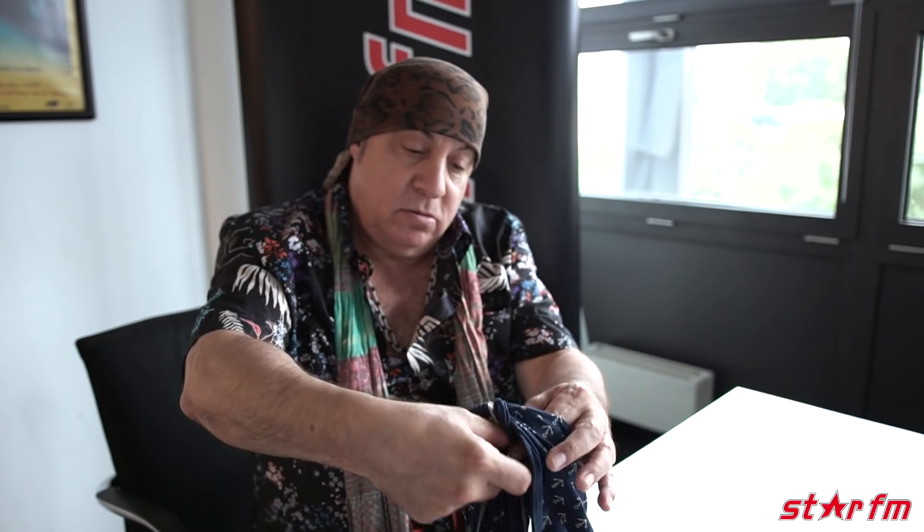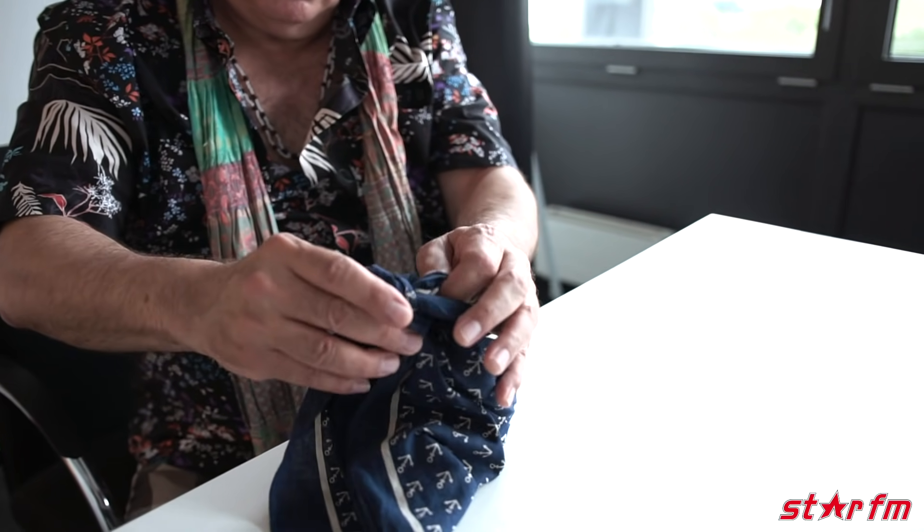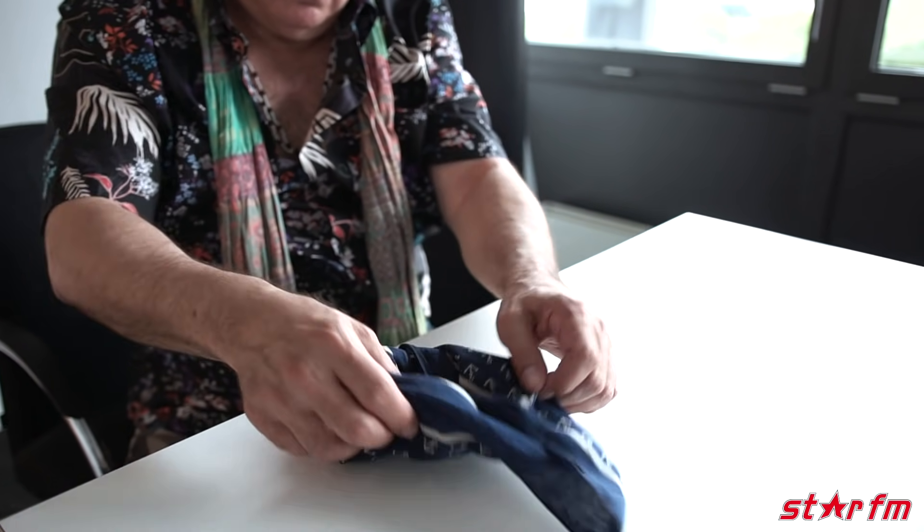Now the knot — you go like this, fold it once, maybe fold it twice, then you take the knot down so it's flat, nice, in the back of your head, and it goes straight down your back. Perfectly.